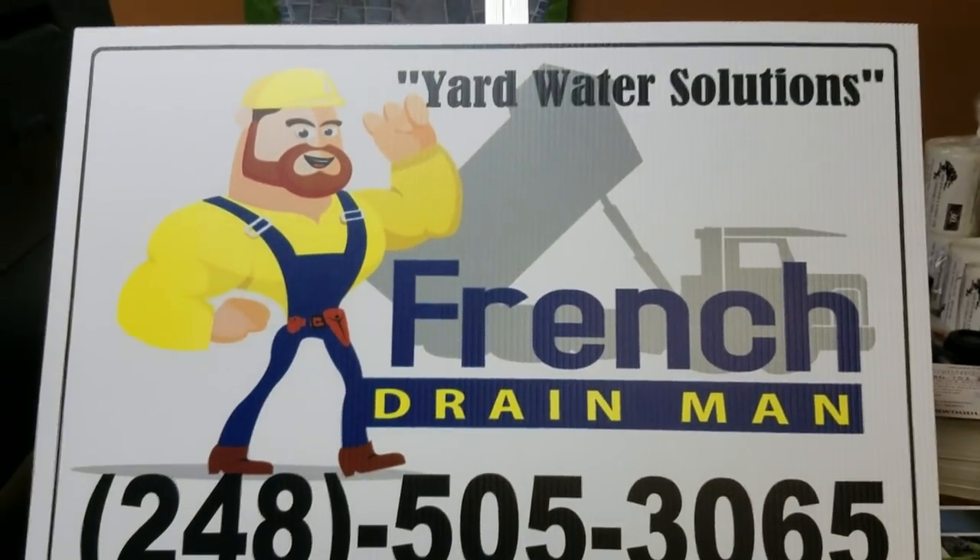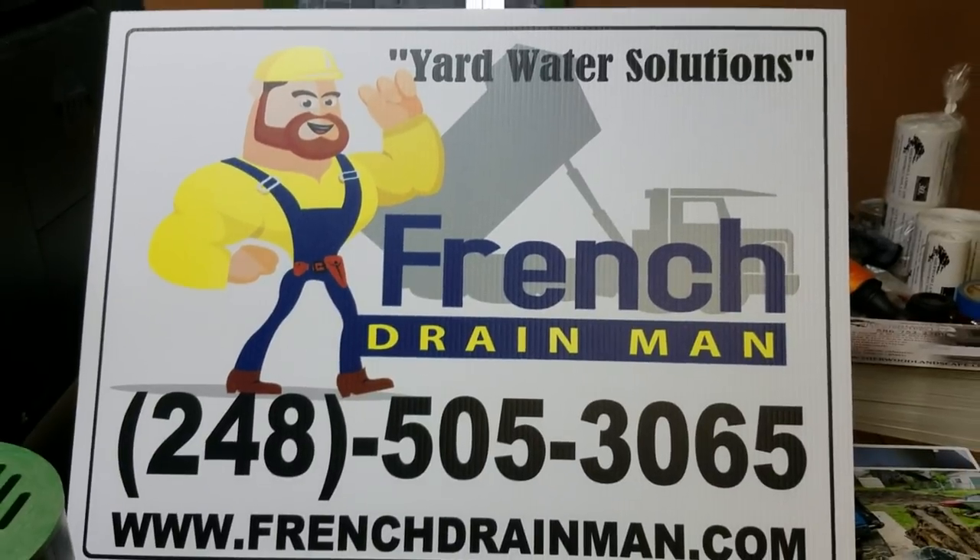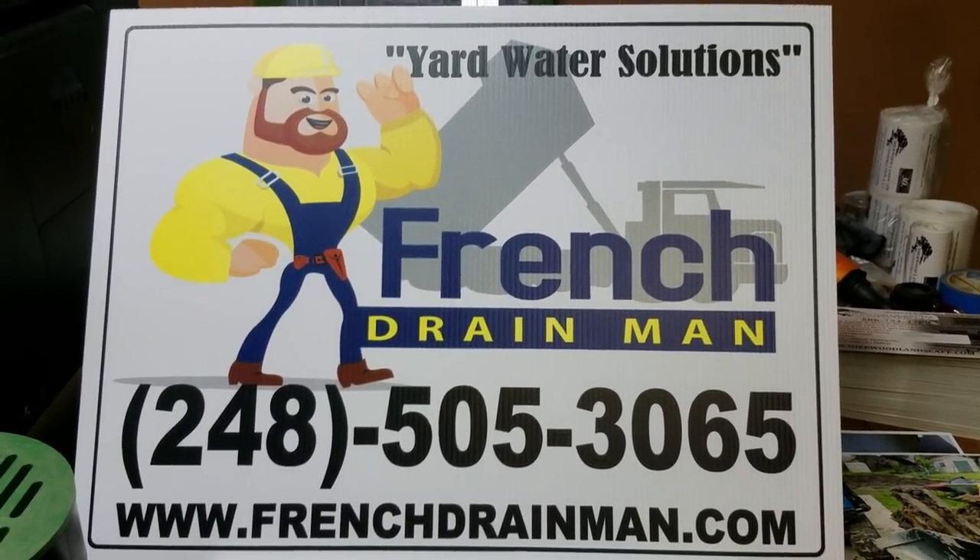If you're looking for this service in north Oakland County or north Macomb County, Michigan, give us a call.